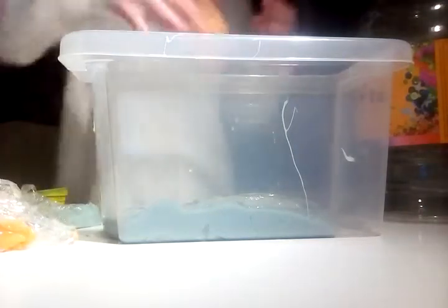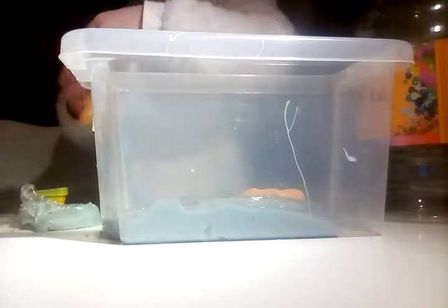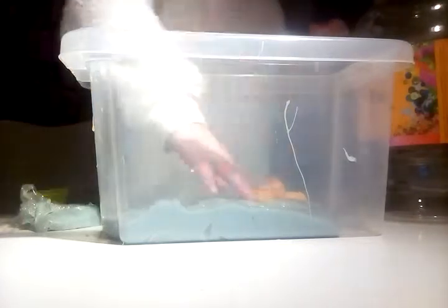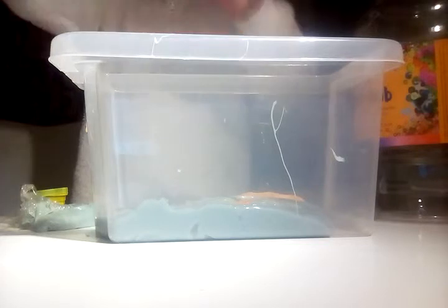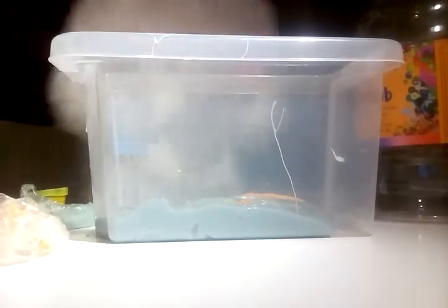Next I'm gonna put this orange slime in - I really like it. It's kind of sticky now. Alright, I'm trying to get as much out because it's really sticking to the container. Almost sounds really good at poking.